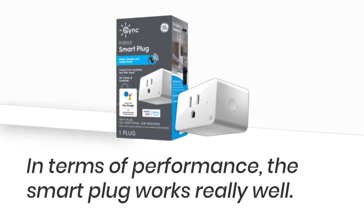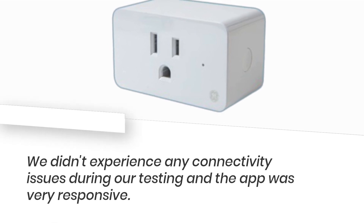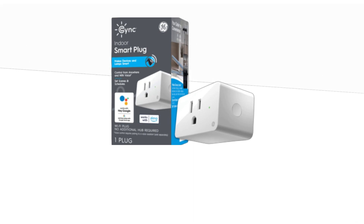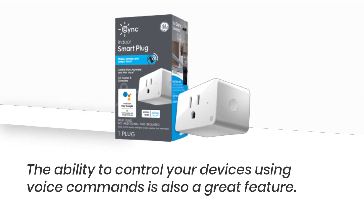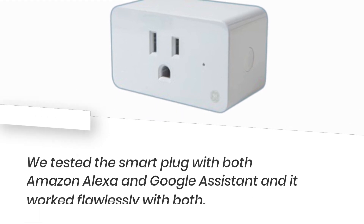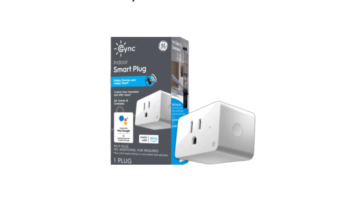In terms of performance, the smart plug works really well. We didn't experience any connectivity issues during our testing and the app was very responsive. The ability to control your devices using voice commands is also a great feature. We tested the smart plug with both Amazon Alexa and Google Assistant and it worked flawlessly with both.